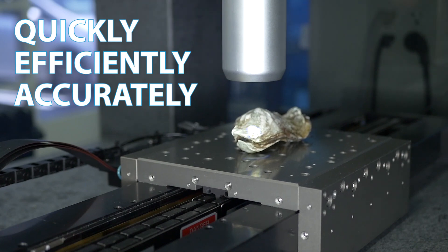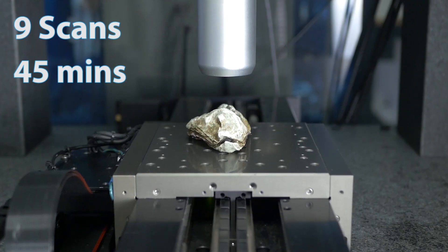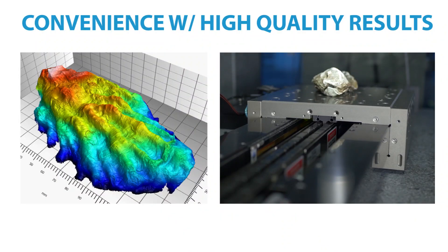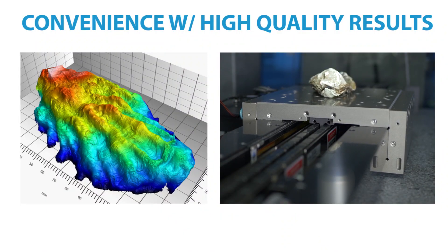Another advantage of the Ninovia HS2000 line sensor is its ability to scan your sample surface quickly, efficiently, and accurately. A total of nine scans were performed on the oyster shell, averaging about five and a half minutes a scan. The speed of the Ninovia HS2000 line sensor allows the user to quantify the surface in a convenient fashion without sacrificing quality or resolution.